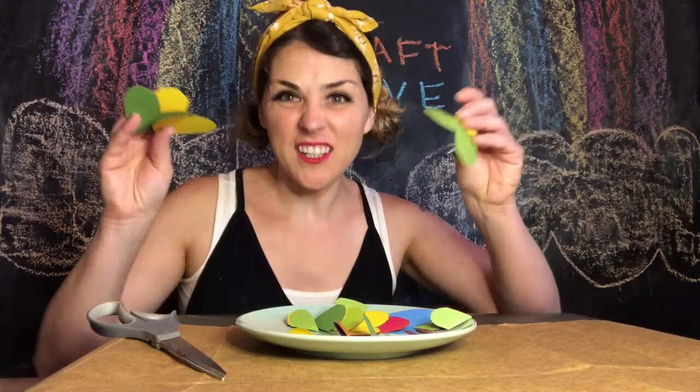I'm gonna cut these up into little adorable shapes — ready, set, go! Done. I did hearts today because I really love hearts. They're really cute and they decorate things really nicely.